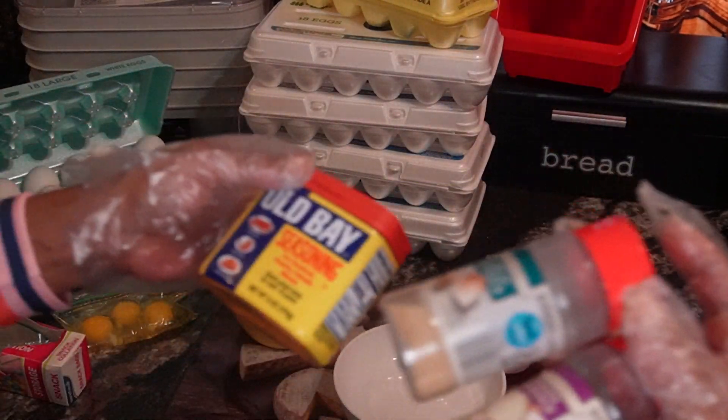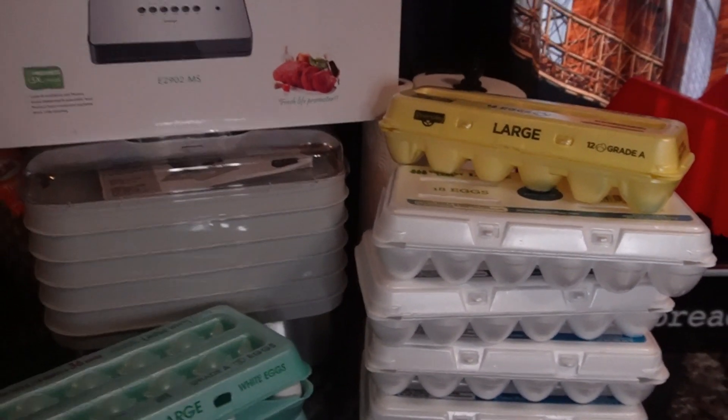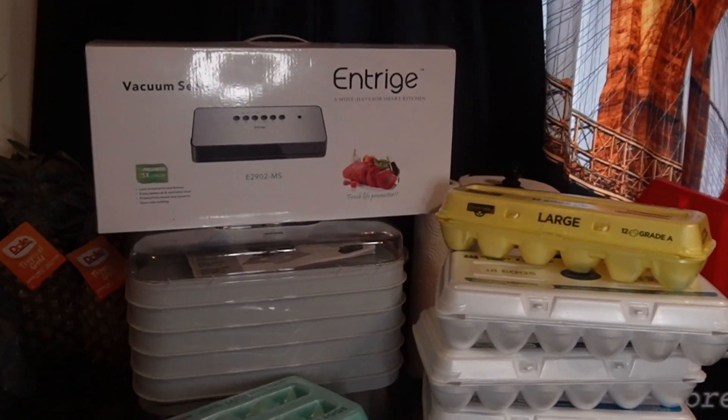Thank you so much for watching the entire video, but I'm curious — comment below and let me know how much are eggs where you're at and what do you think about storing eggs this way. Thank you so much for watching. Enjoy the rest of your day.